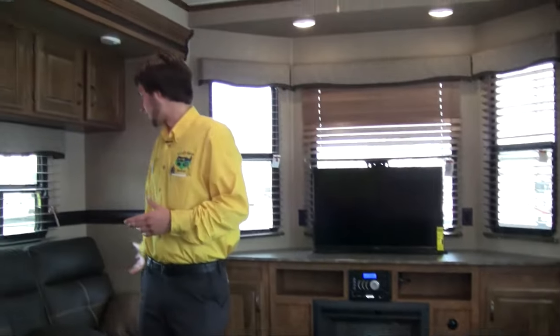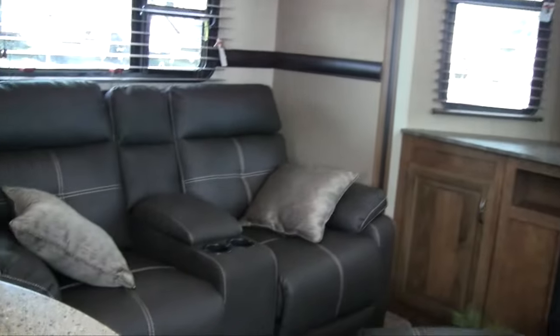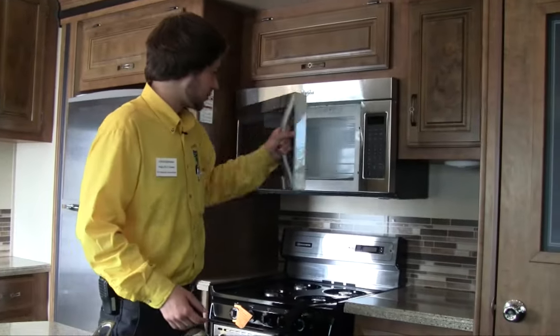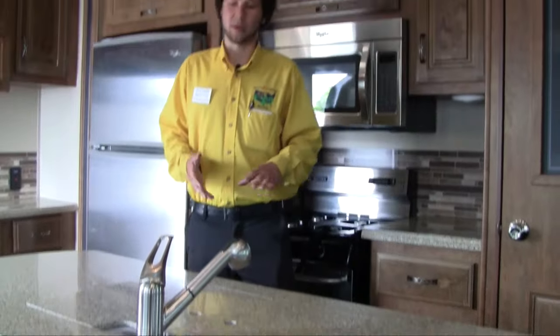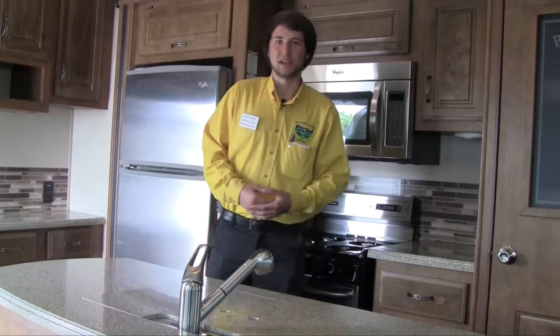Ours come equipped with theater seating in the front next to the TV there. Taking a step back to the kitchen, you'll see that we have solid surface countertops all the way around. Nice residential appliances — you get a real big microwave, a real big oven, as well as an 18 cubic foot refrigerator. You'll see that our sink is also retractable, which is great for washing dishes and makes things a lot easier. Whenever you get this island you get not only a ton of counter space, but also storage in it all the way throughout.